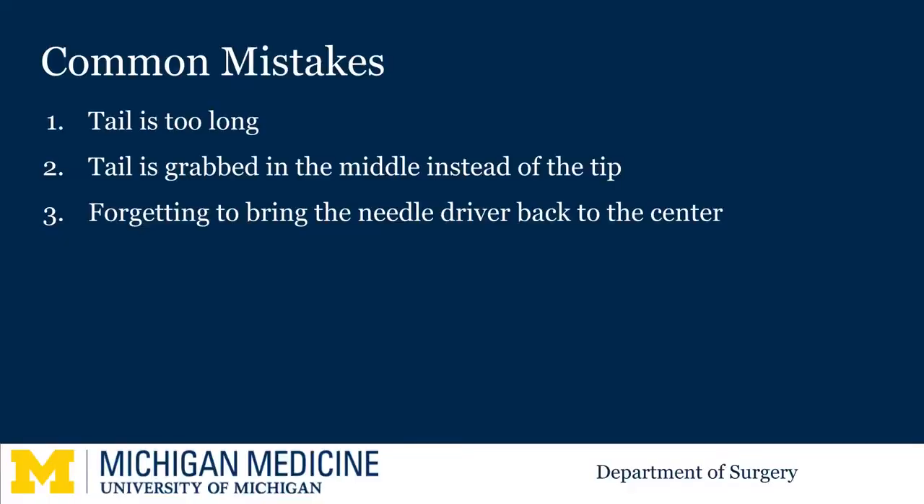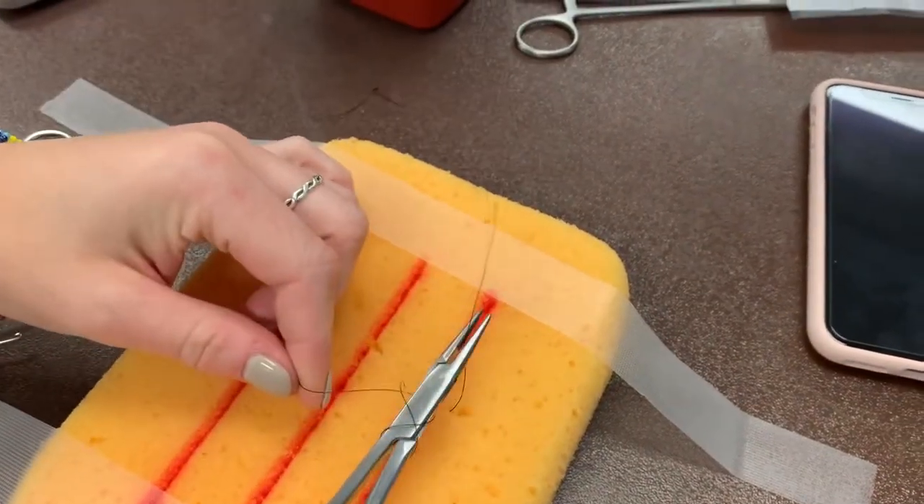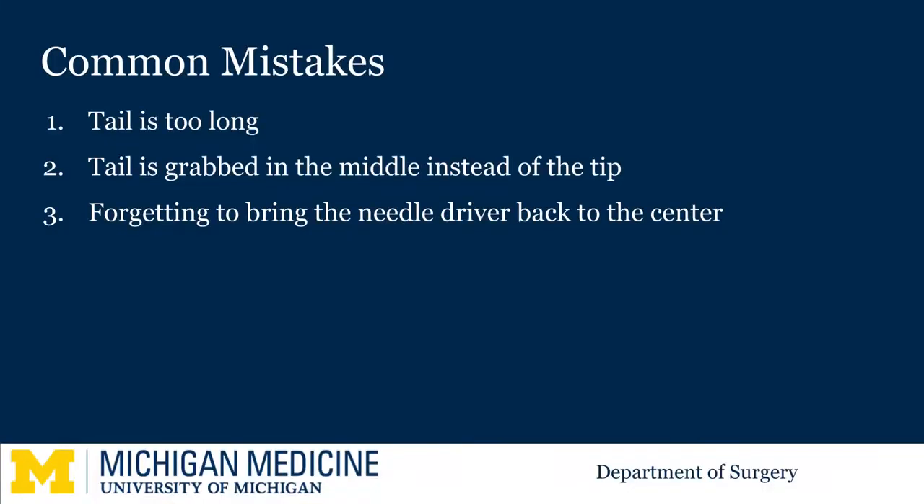Commonly students leave the tail too long or grab the tail in the middle instead of the tip. When this happens the suture tends to get trapped within the knot as seen here. Always remember to bring the needle driver back into the middle before the next throw.